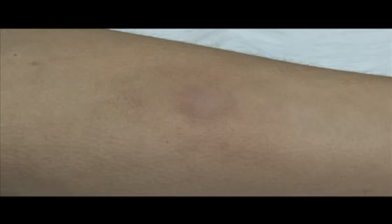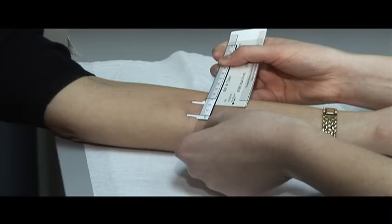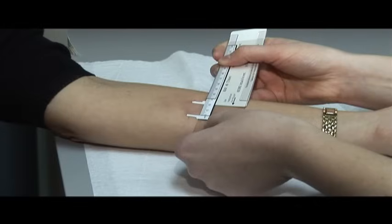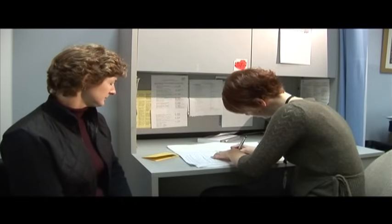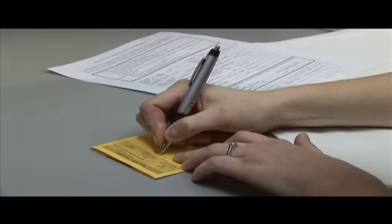Redness can occur with or without induration and is not included in the measurement. Document any blistering with or without induration, as this may indicate an allergic sensitivity and caution is advised regarding subsequent testing. Complete documentation of the skin test result, provide a record for the client, and if appropriate, advise the client of any next steps.